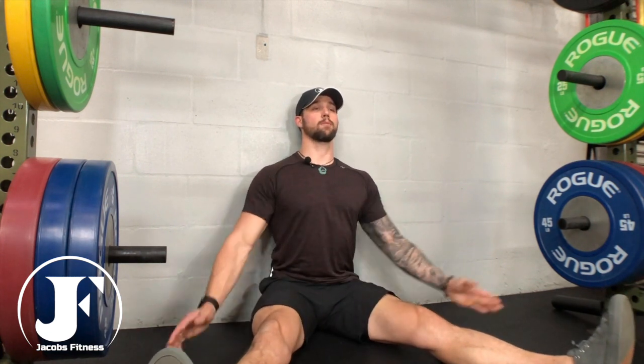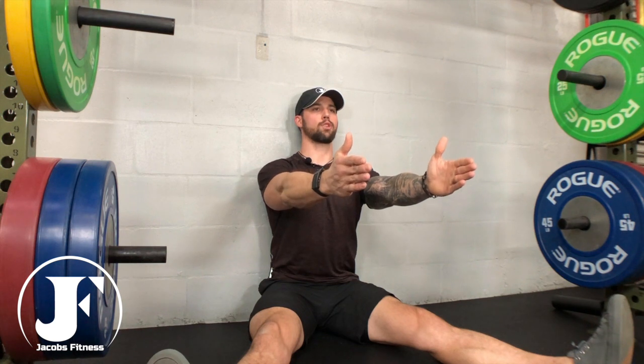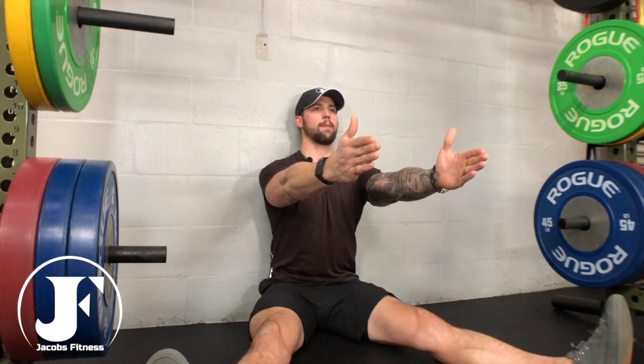So we're going to start here — your arms are going to go straight out just like this at shoulder height. You're going to protract your shoulder blades as far as you can get them, and you're going to initiate the rep with a deep breath in through your nose.